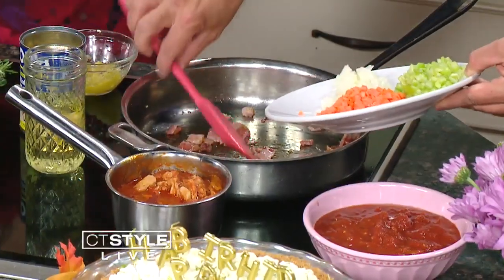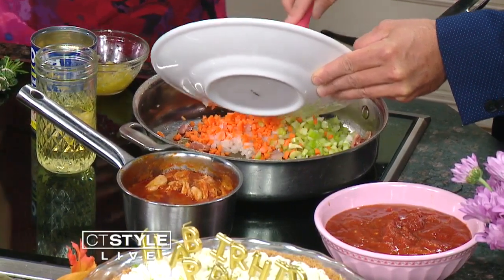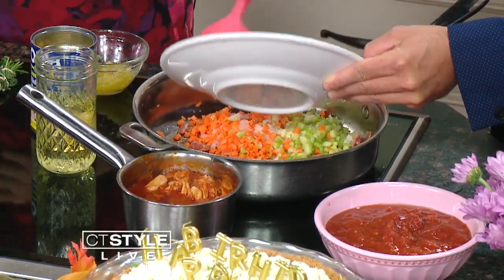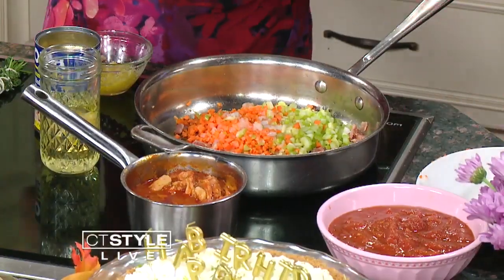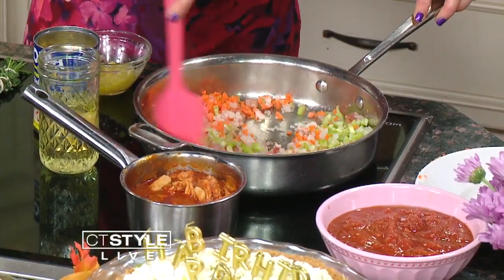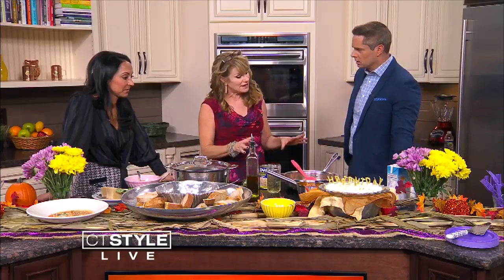You want to get started on the sautéing here? You can add in the veggies. This is just a medley of veggies that really gives it that layering of flavors. It has a name — it's mirepoix, sofrito, there's a different name for each language. It's basically a base of flavors we're just going to start developing. We're going to sauté that with the bacon and let it cook for about 10 to 15 minutes.